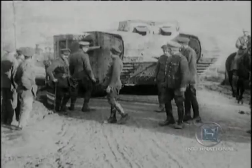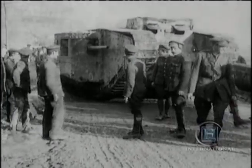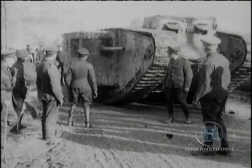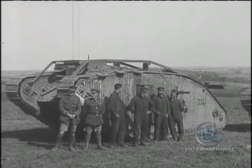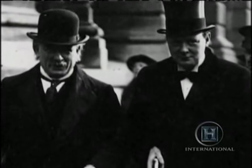New artillery tactics combined with the tanks made surprise possible. Many people contributed to the development of the tank, but the single most influential person, however, was Winston Churchill.